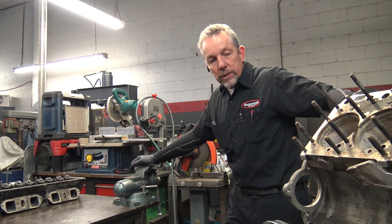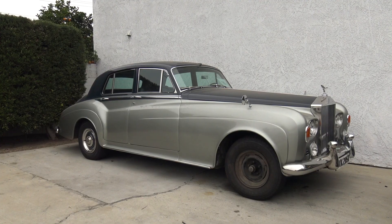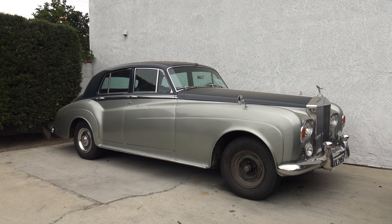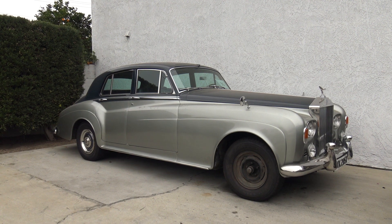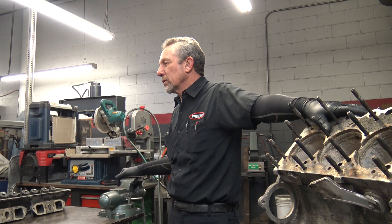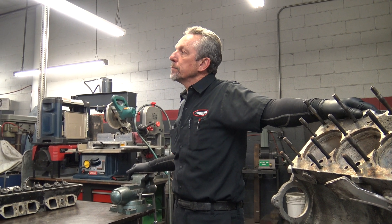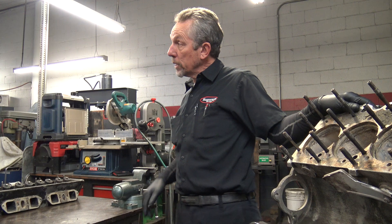Today we're going to talk about a Silver Cloud 3 engine. The car came out of that blue and silver one just outside the building there. It belongs to a long-time customer and family — they've owned it 30 plus years. The car ran really good. The only problem is it had a coolant leak.